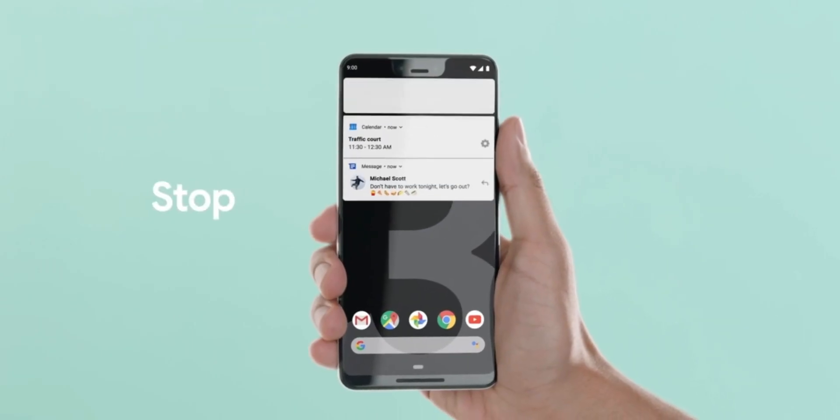We also found out that you can have conversations with the Assistant without calling it each time — much more like a natural conversation, which is a good thing — and Google Assistant will now work with more apps than before.